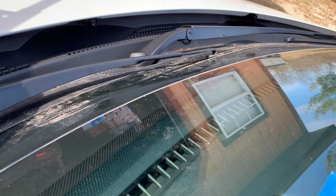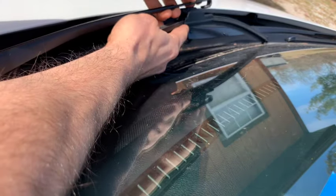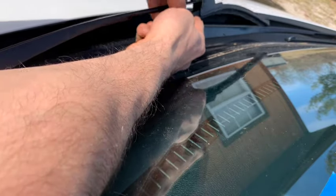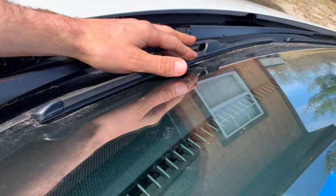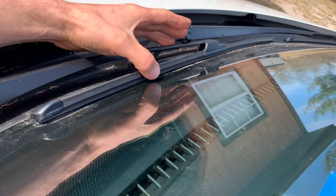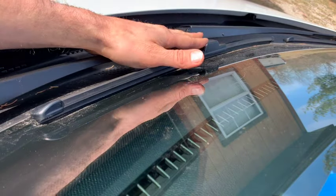Then you want to get your new wiper blade, and it just slides right back onto the arm. Some different manufacturers of wiper blades are going to have different setups, and you might need some adapters to make it fit — you're going to have to read the instructions on the specific make of the wiper arm. But they're all going to slide pretty much back on here like the factory one comes off.